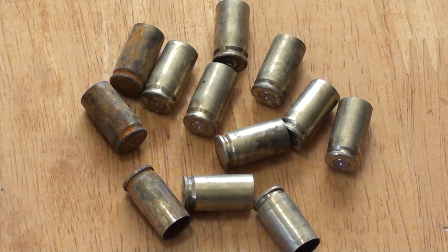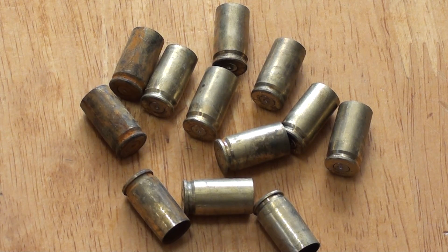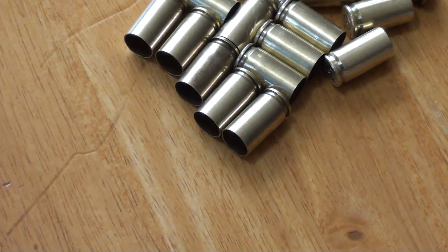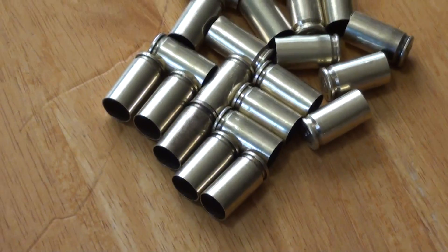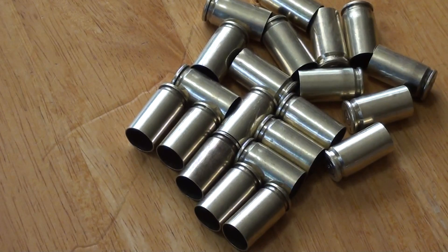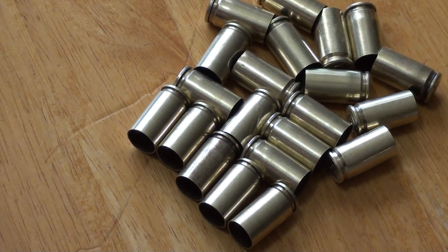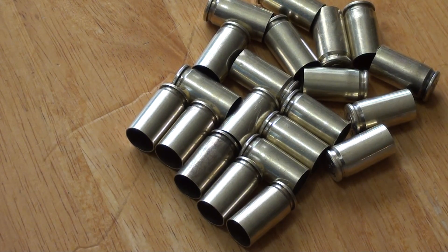Welcome back. We're done — there's the shells I showed you the year before, what they look like. It's a typical sample of what was in the bucket. And there's the after — a lot of difference, huh? Wow.